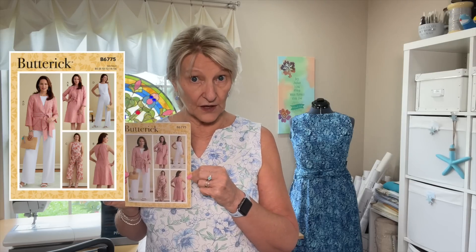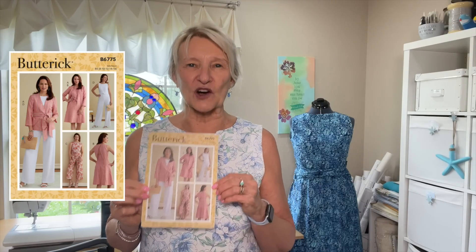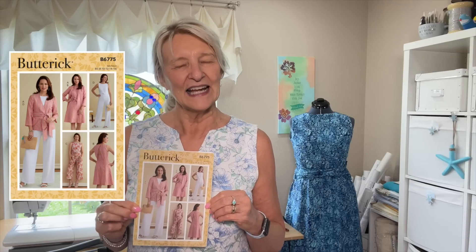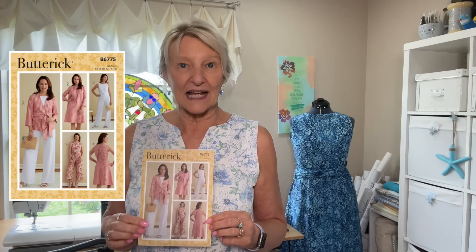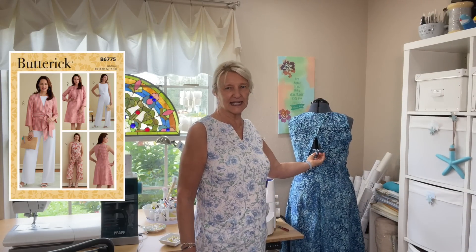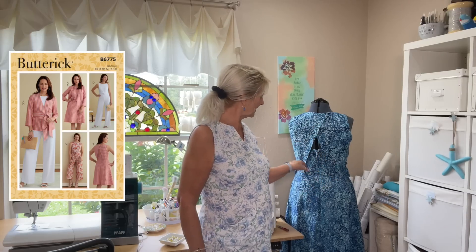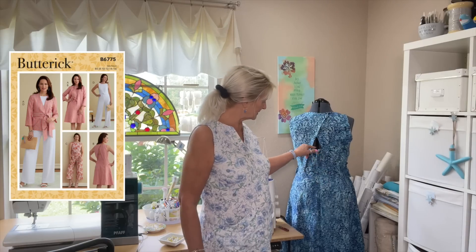Let me tell you about Butterick 6775, which is here on the dress form. This is a great dress — it's got a lot of architecture and style and I really like the pattern. It's a jacket, a dress, and a jumpsuit. I love the detail on the back, which you can see has some problems. It needs to be taken in at the top of the zip, but it has this really cool thing where the back is wrapped and then you have a little triangle of skin showing, which is about all the skin I want showing.